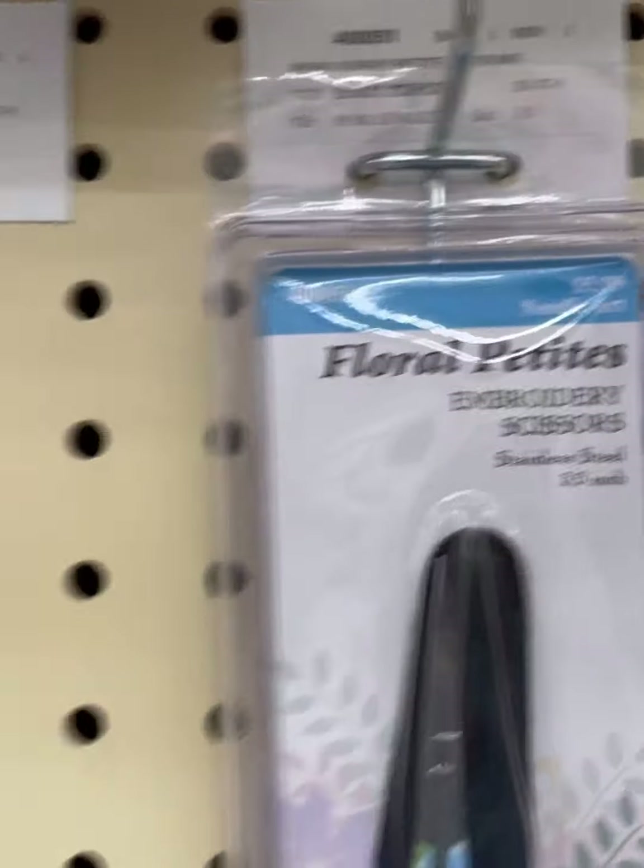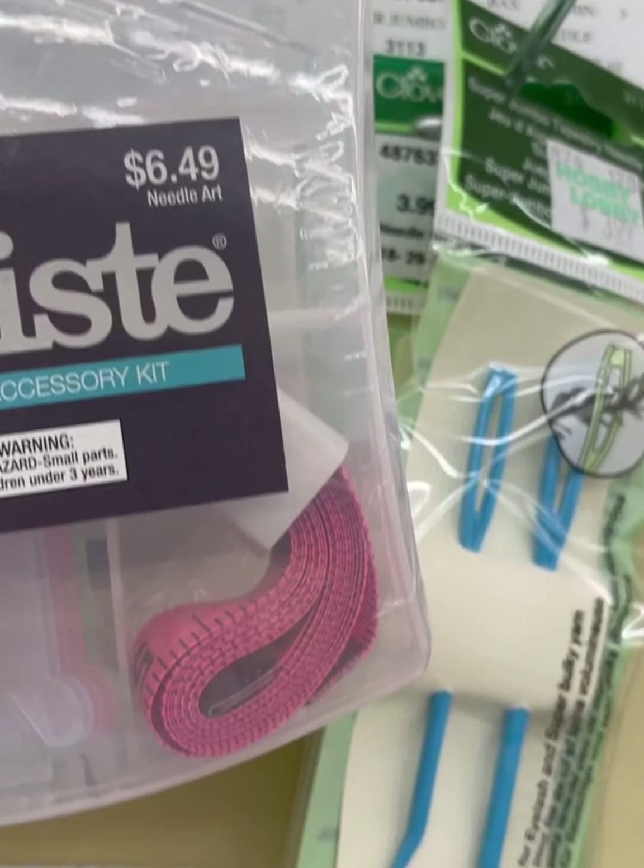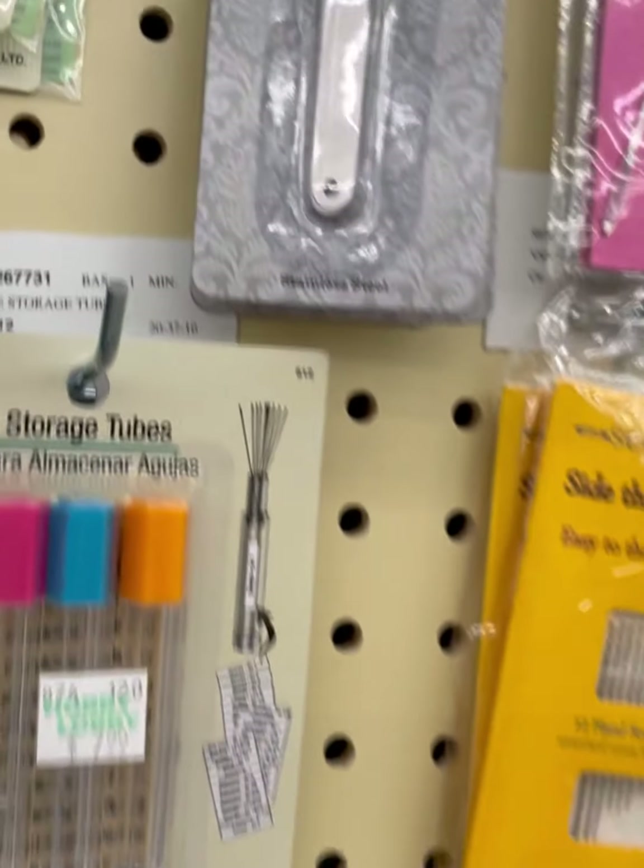These look new — Floral Petites. And then a Stitcher's Accessory Kit. $6.99.